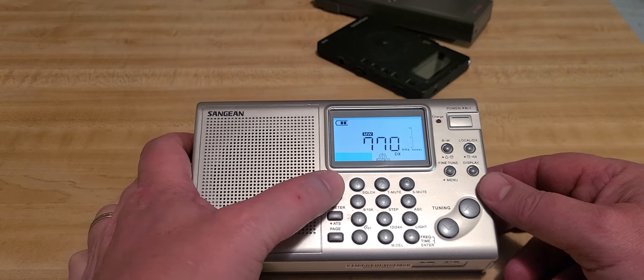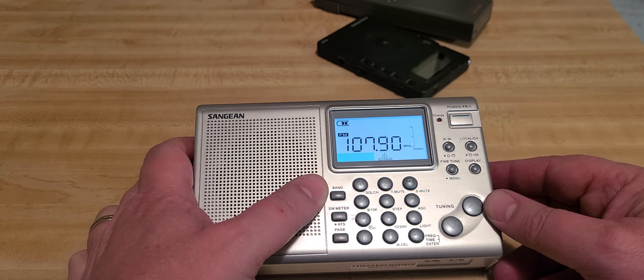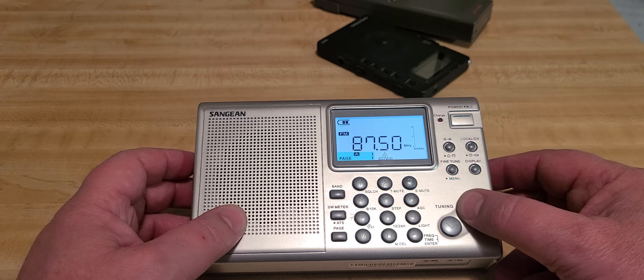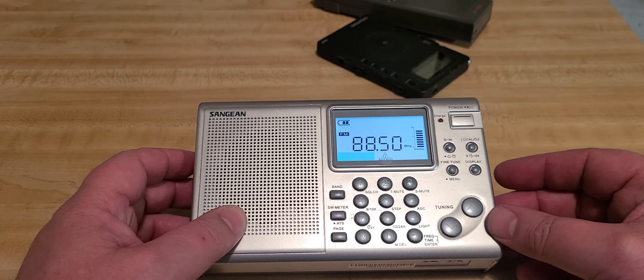There are a few advantages to this radio, but honestly it stays pretty much to the basics of a shortwave radio. There's so much more out there that could be actually used, with better options.